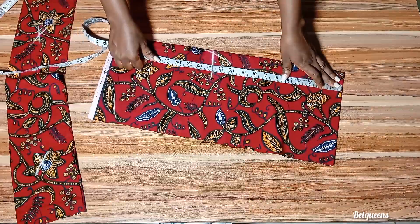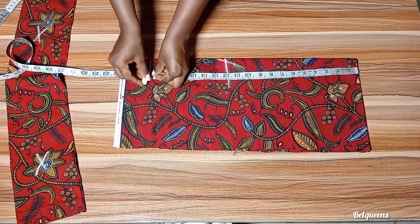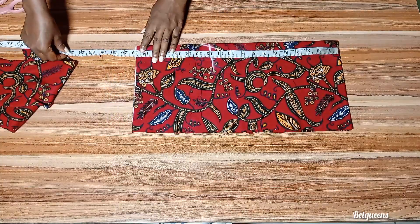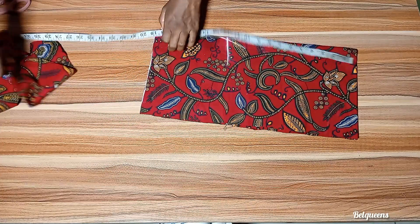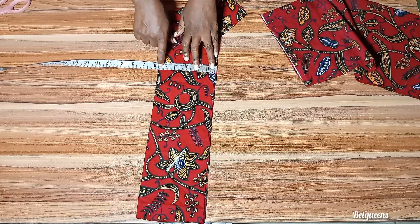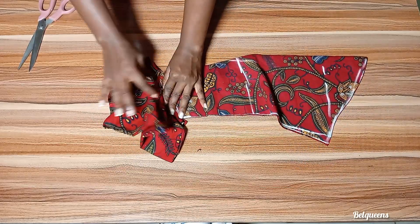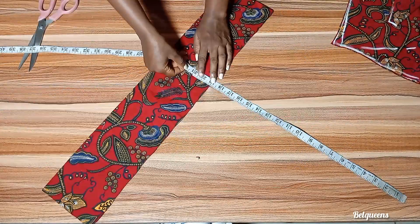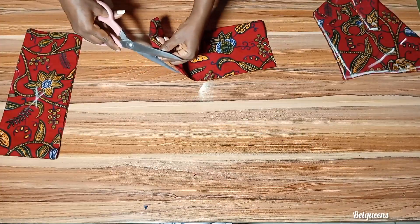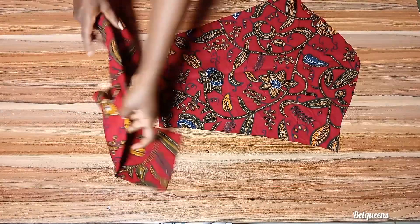Moving to the sleeve, the sleeve length I'm working with is 24 inches. I'll be minusing five and a half inches, leaving me with 19 inches, and the remaining five and a half inches is what I'll use for the cuff part. You can use a gathered stitch for it, or you can split it. The measurement I used is 26 inches. I'll go ahead to notch this point and also notch the sleeve and gather it.